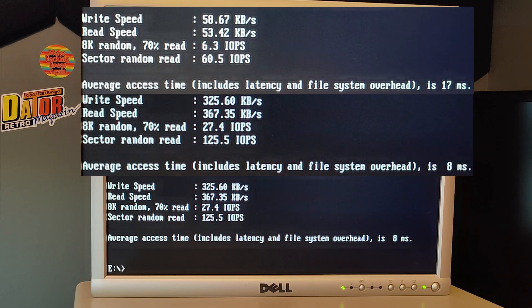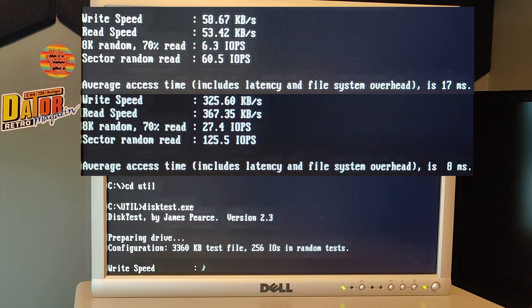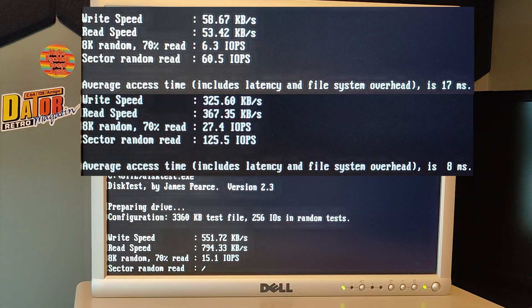Actually, let's do one more test just to compare it to something else. Now I'm running the disk test on my compact flash card which is connected to my XT IDE controller, just to have some comparison on the numbers. You will see that the compact flash is quicker than the USB thumb drive, but still the USB thumb drive is very, very fast - much faster than I ever imagined. Maybe it will be even faster with a faster USB thumb drive.